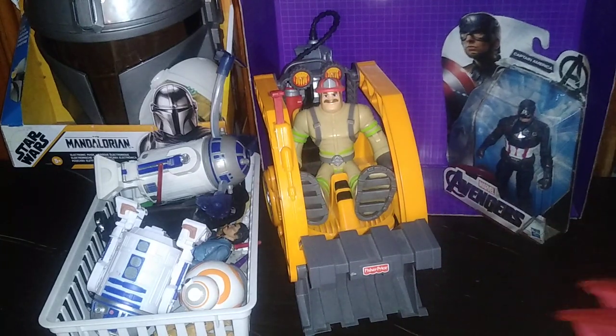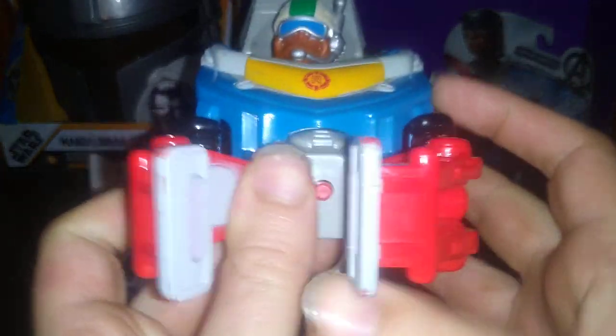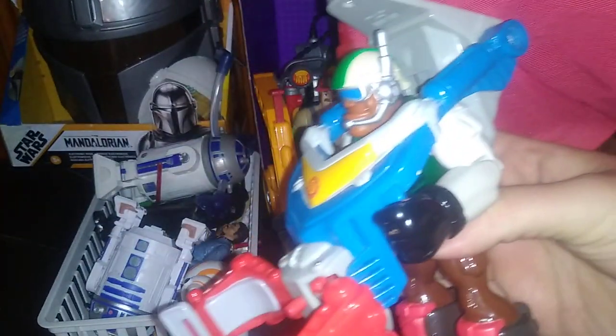First, we're going to look at the 1997 Rescue Heroes — some random figure from the '90s. He's using the glider and he's like, gliding. You press this button and he's able to glide through the air and use his grab claw to rescue you.